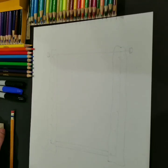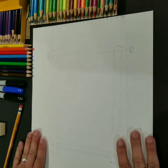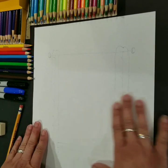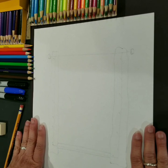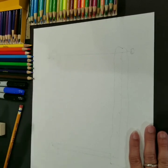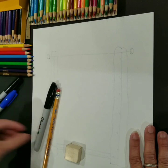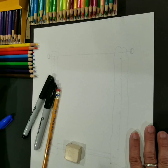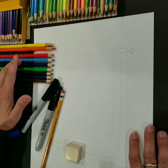Hi everybody, welcome to art class! Today we are going to do a scene called 'From My Window.' You will need any drawing paper — printer paper is fine as well, you don't have to go out and buy any special art paper. We will need a pencil, an eraser, a regular or fine sharpie, and our basic Crayola color pencils: yellow, orange, red, light and dark blue.